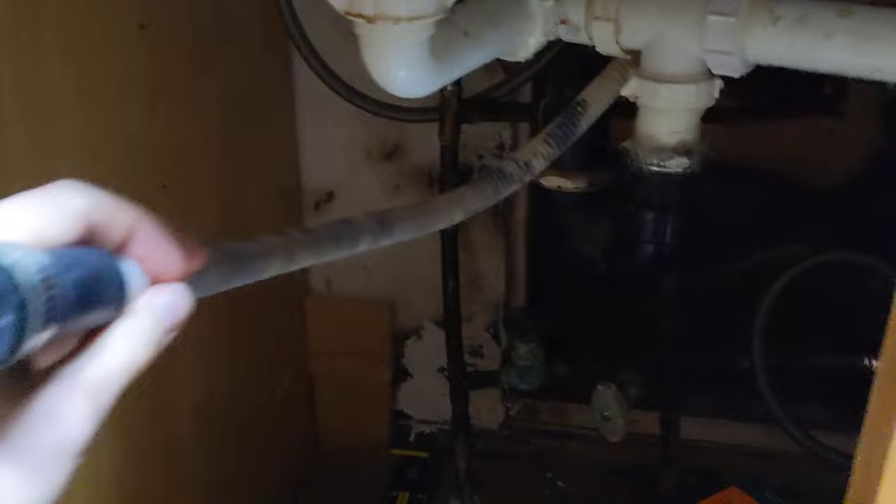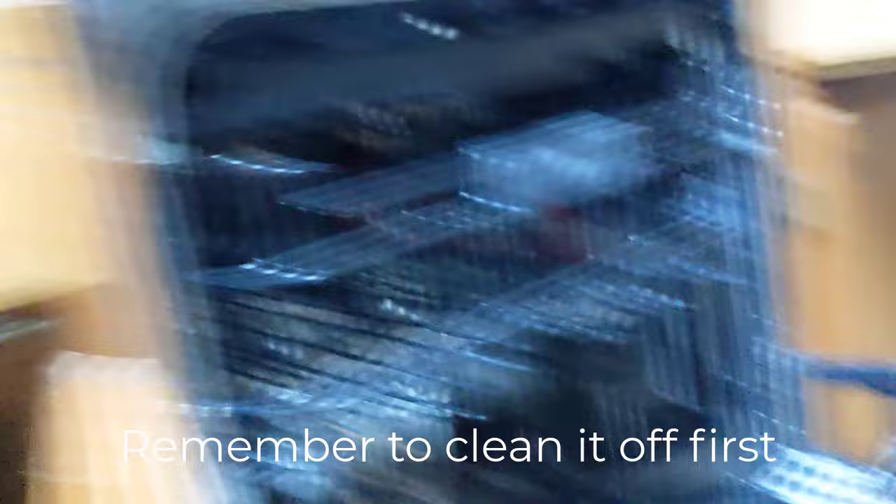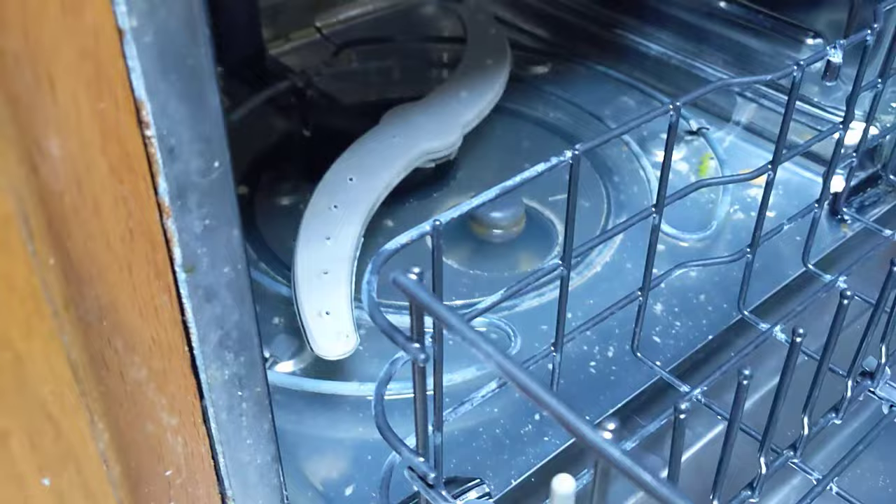The drain line goes all around and then connects to the garbage disposal. One test we can do is take it off the garbage disposal and blow into it — if the dishwasher produces bubbles, we know air can get through. If it's blocked, it won't, meaning there's a clog somewhere between the disposal and the dishwasher.